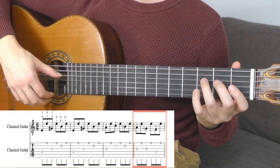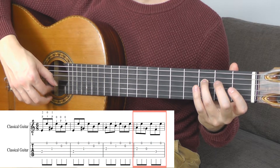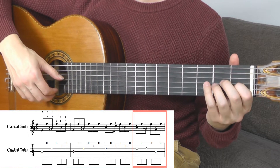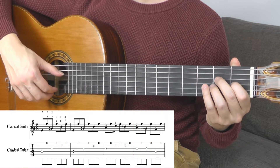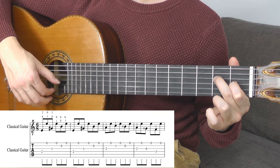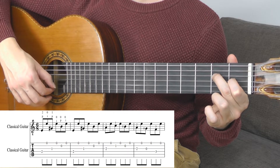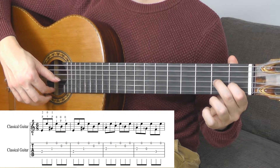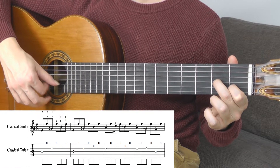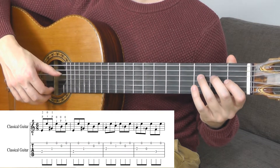Then you play the tone F with the ring finger, 4th string, 3rd fret. Now I will repeat the whole phrase: G sharp, B, again E, G sharp, B — now you move the whole shape one string lower — A, C, B, A, G, F.